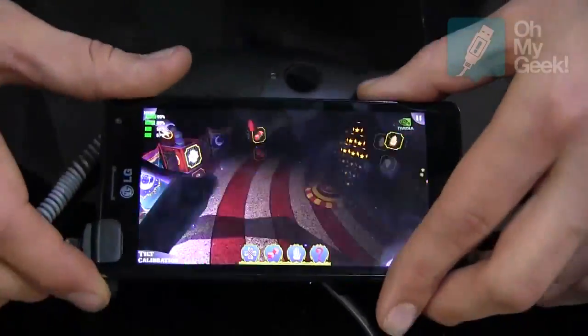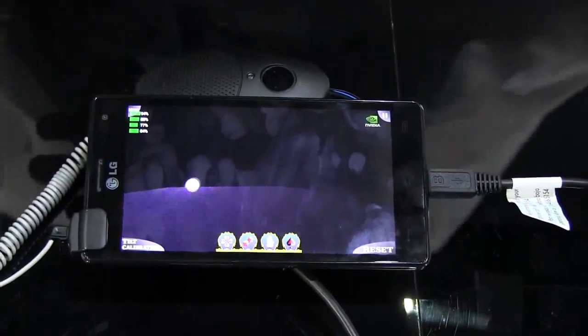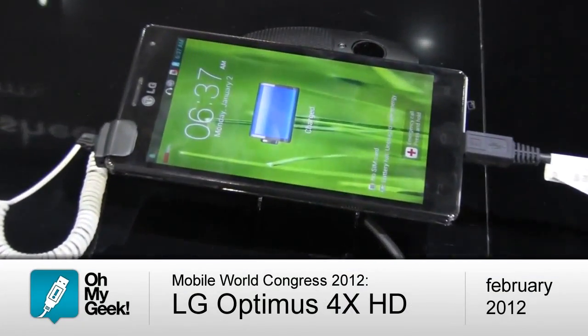And of course the phone runs on Ice Cream Sandwich, Android 4.0.